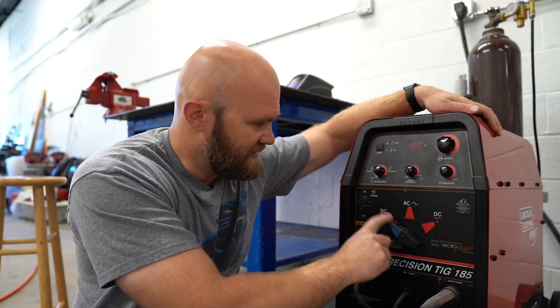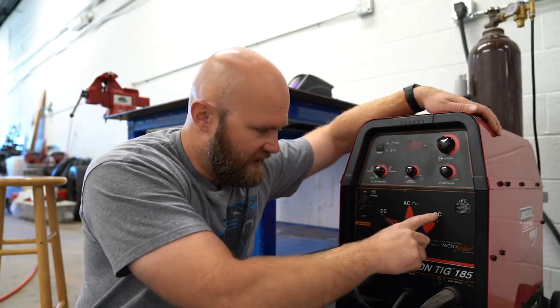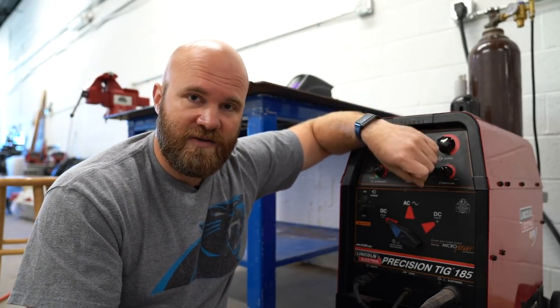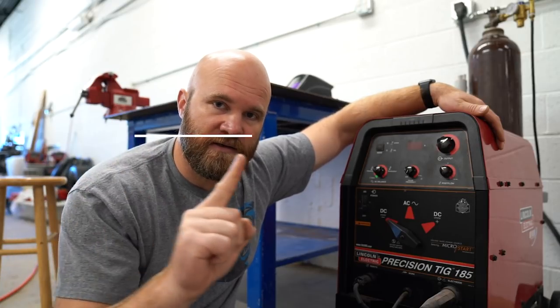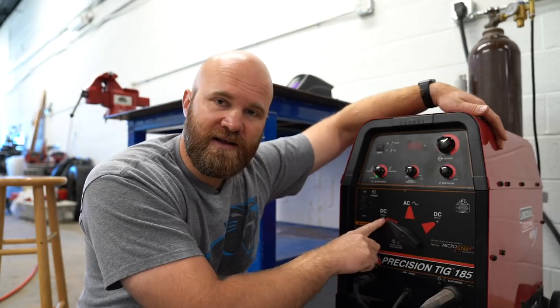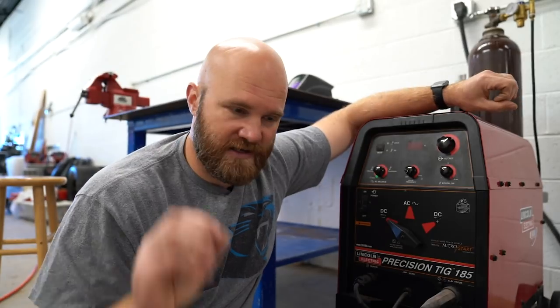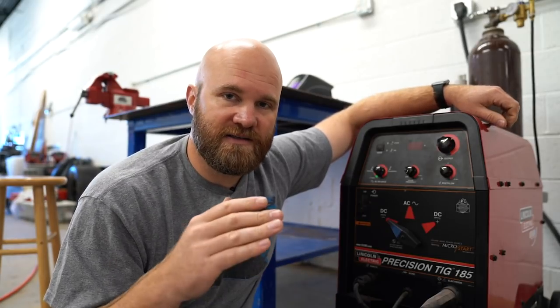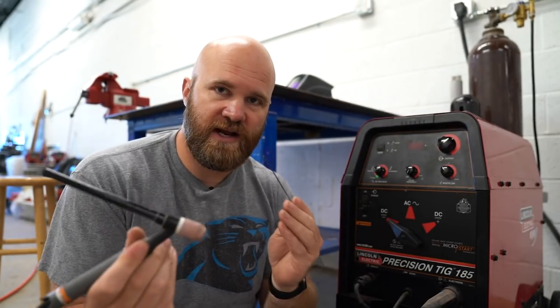On the front you'll notice the biggest switch says DC, AC, and DC plus. DC plus reverses the current of DC negative and is used for stick welding and some TIG applications. DC stands for direct current, which means current flows in one direction — it makes the electrode negative and the base material positive. You'll most commonly use DC on metals like steel, nickel, and titanium. It produces a fine, controllable arc. If you're going to learn to TIG weld, I'd recommend starting on steel in DC — it's the easiest way to get your hand-eye coordination down.